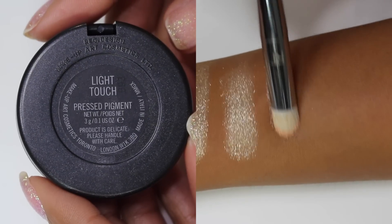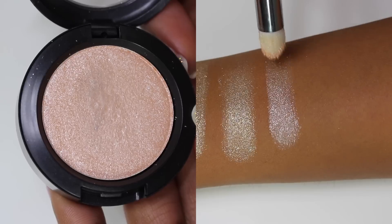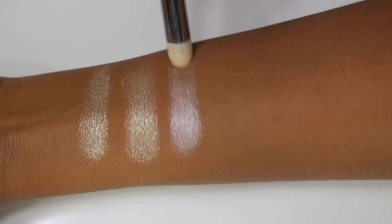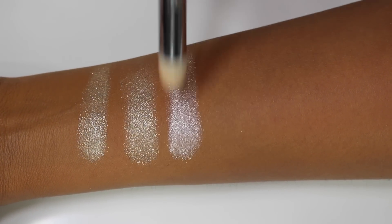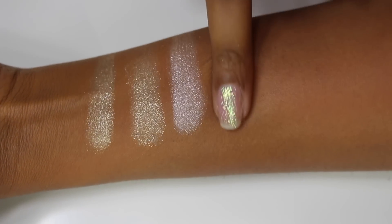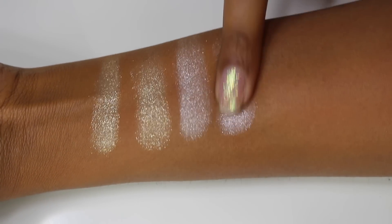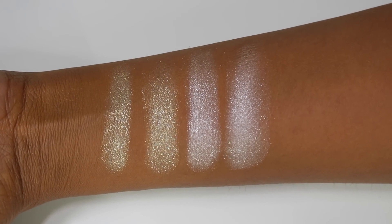The next shade is Light Touch, which is described as a high pearl powder in the W10 shade. It's a very high-shine color — it looks almost silver but with a very light touch of peach going through it. Applying this one damp on my finger, as you can see it just applies a little bit more evenly and smoothly than with a brush, but it still applies with the same level of intensity.